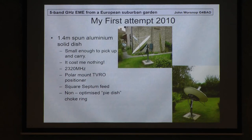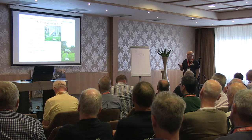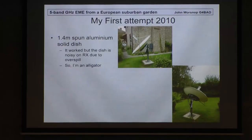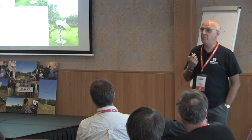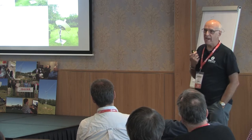I started off with a square septum feed. Somebody said put a pie dish on the end of it — I thought it was spelt P-Y-E. I put the thing on and didn't really try to optimise it. I put a choke ring on it and a simple paraboloid on it, and it worked. The problem was everybody said, 'What a fantastic signal for a small dish!' Very rapidly I realised that when you have a small dish and lots of power, you become an alligator — big mouth and small ears.